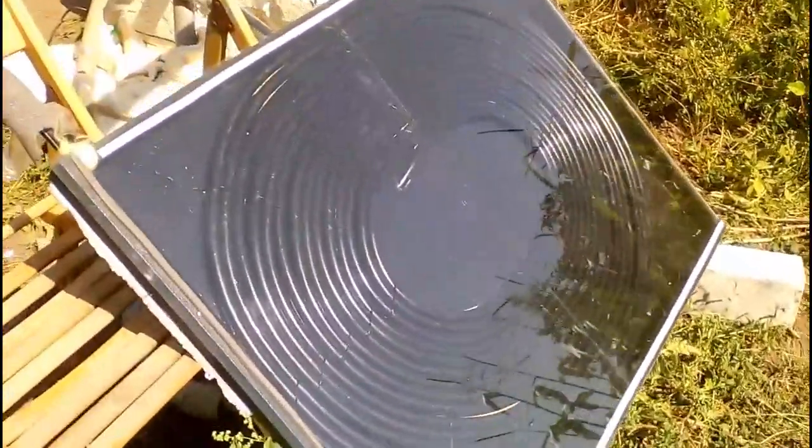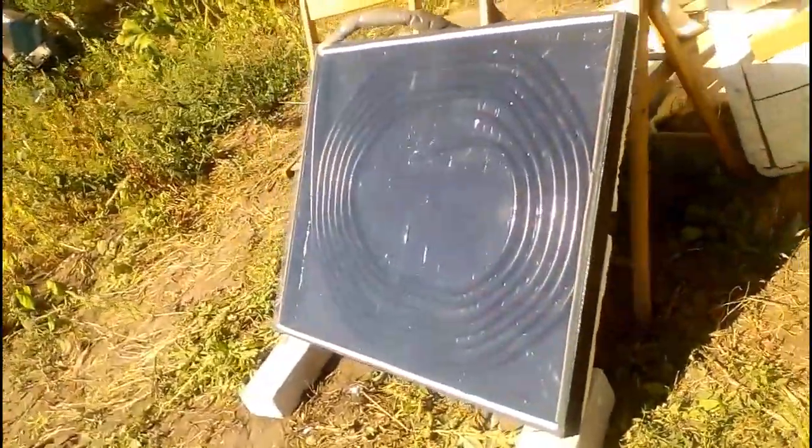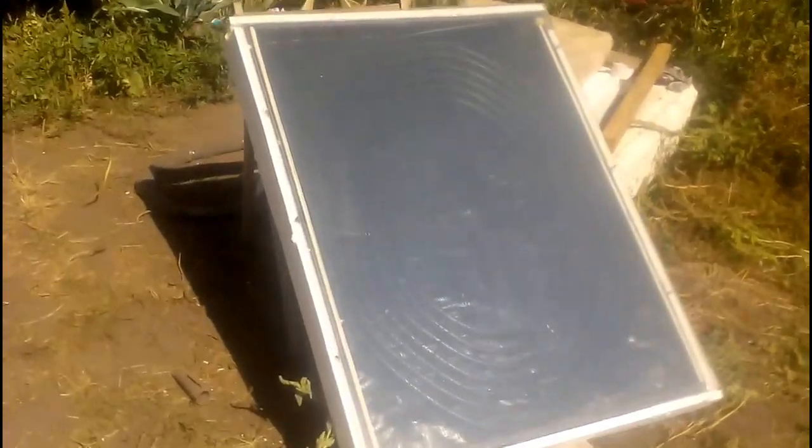I have already tested more advanced variants covered with a glass sheet or cellular polycarbonate, and they have improved thermal insulation. These solar heaters are interesting for domestic hot water, and I will describe the results of their testing in one of my future videos.